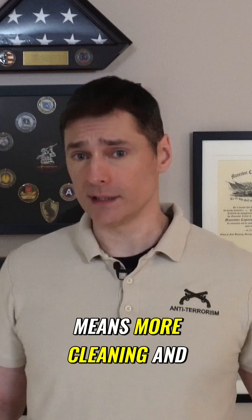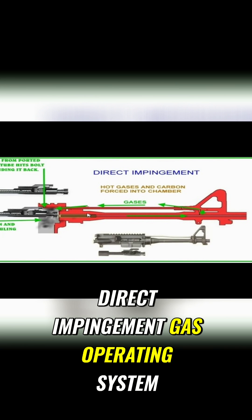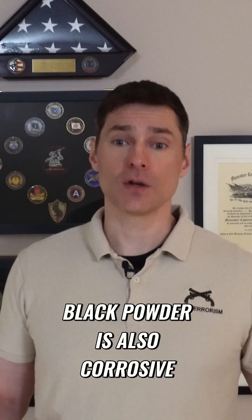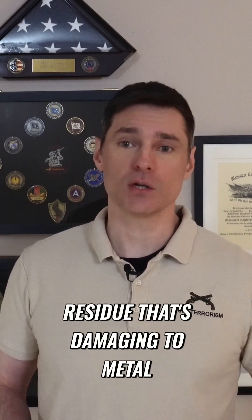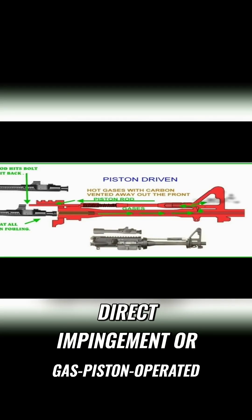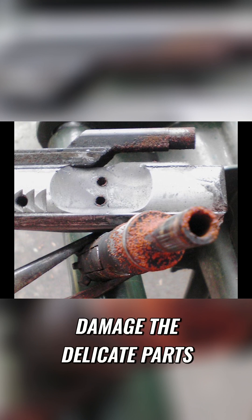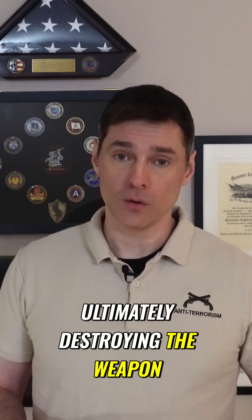Black powder burning dirtier means more cleaning and maintenance for any weapon. But this is particularly a problem for any weapon that uses a direct impingement gas operating system, because all of the extra fouling could easily obstruct the gas tube and prevent the weapon from cycling. Black powder is also corrosive, meaning that when burned, it leaves a chemical residue that's damaging to metal. So firing your black powder-reloaded cartridges from a direct impingement or gas piston-operated weapon means this corrosive residue will start to damage the delicate parts of the weapon's gas operating system, ultimately destroying the weapon over time.